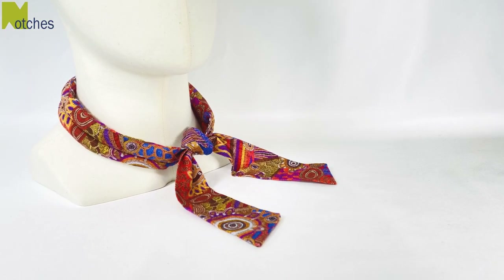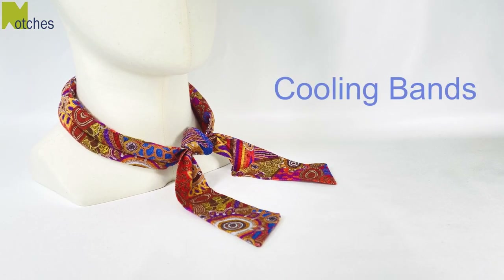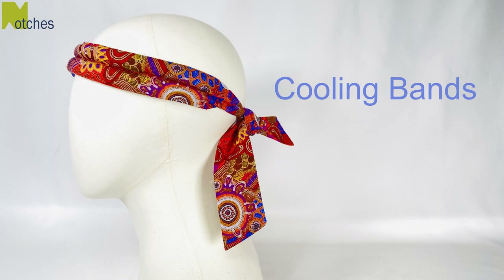Hi everyone, Angela here. You can make these cooling bands to wear around your neck, your head, or even wrapped around your wrist to help cool you down.